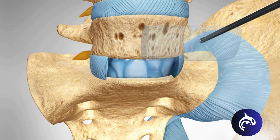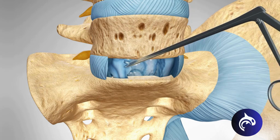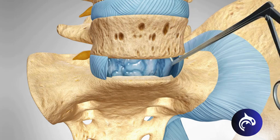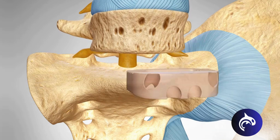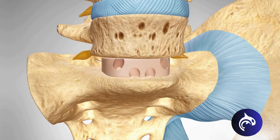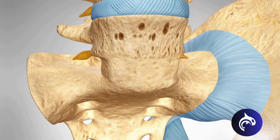The surgeon will then remove the intervertebral disc. When the disc space has been cleared, the surgeon will implant a metal, plastic, or bone spacer containing graft material between the two adjoining vertebrae. Screws may be placed through the spacer to add stability to the spine. As the spine heals, the vertebrae will fuse into a single solid bone.